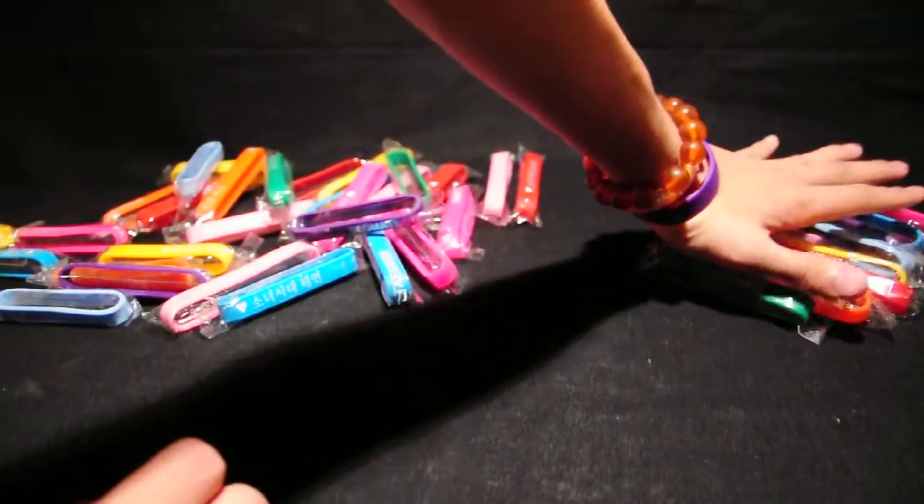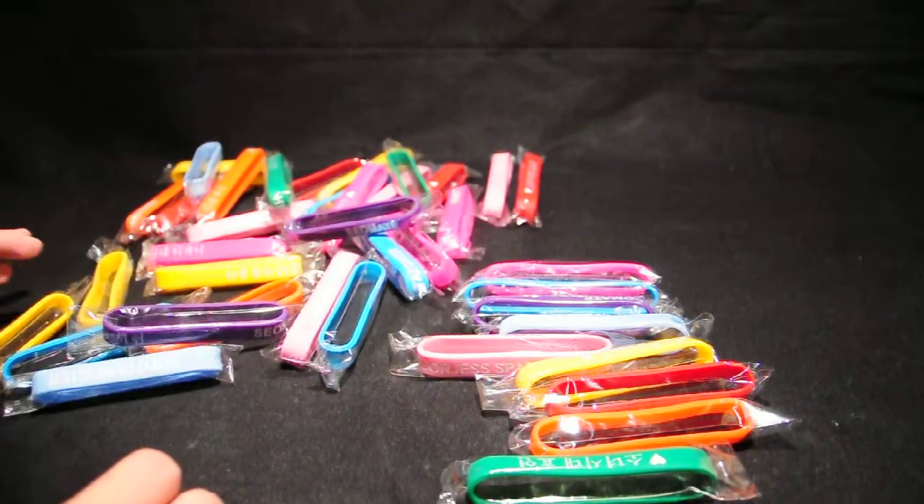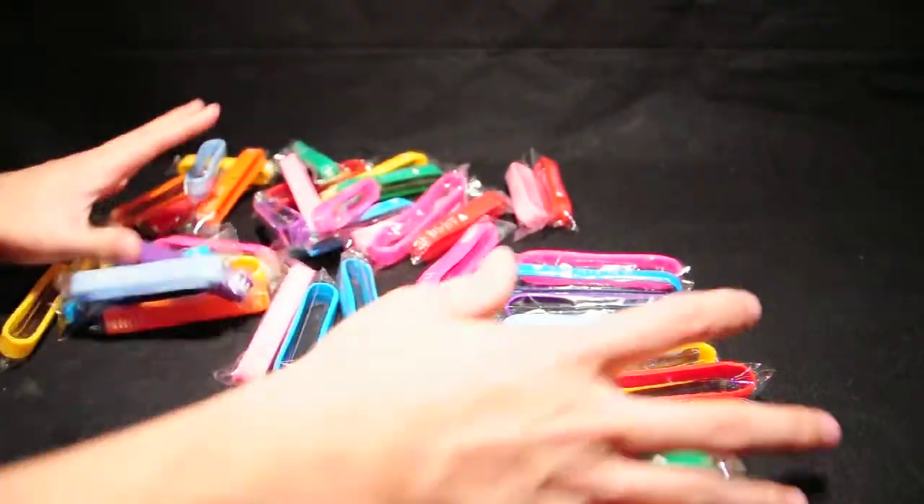What's a full set? You get a rainbow for a full set. I gotta organize these by size and the person that ordered them. So yeah, it's so colorful.